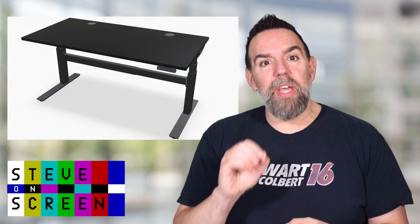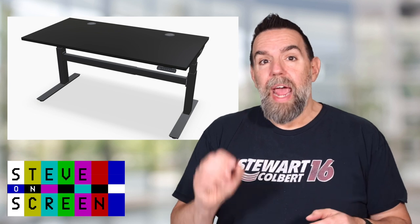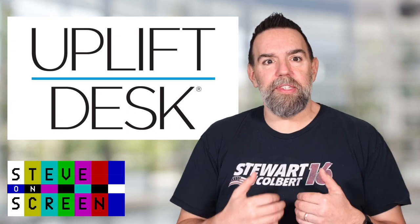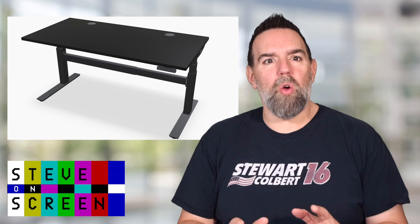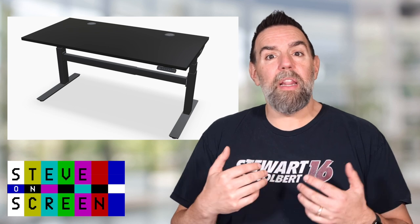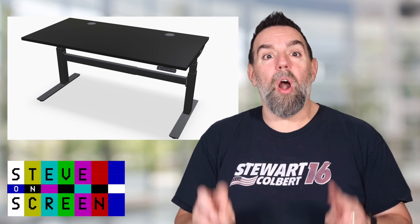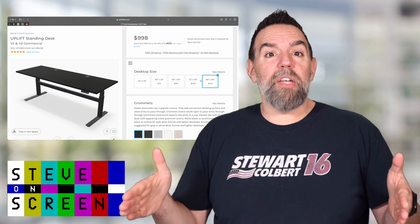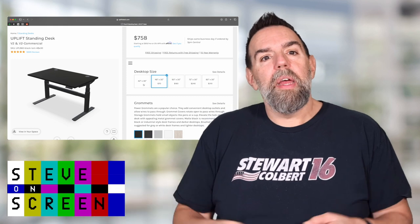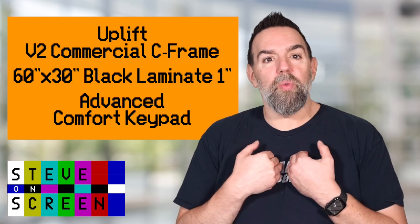So I went with the Uplift V2 commercial standing desk because it was customizable, very solid, has a powerful motor, and a wide range of heights. I love this desk. It wasn't cheap, but this thing is a solid workhorse and raises well over where my 5'10" frame is comfortable standing and lowers well below a typical seated desk, all the way down to console height for our guests. I chose the 60-inch wide option, but they do offer desktop sizes from 42 up to 80. The Uplift standing desk starts at about $570, and my configuration ran me about $900.